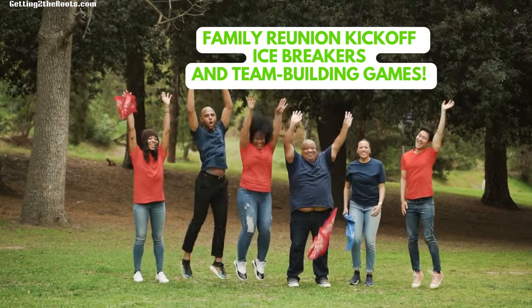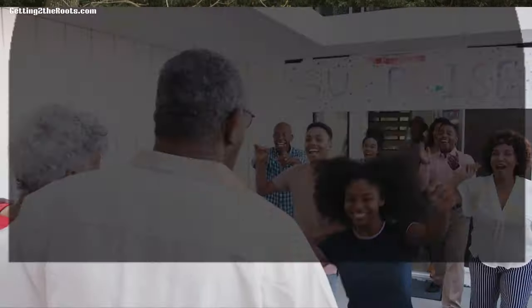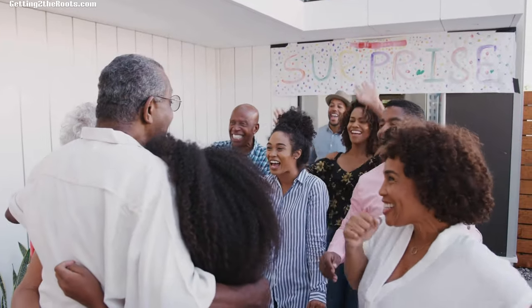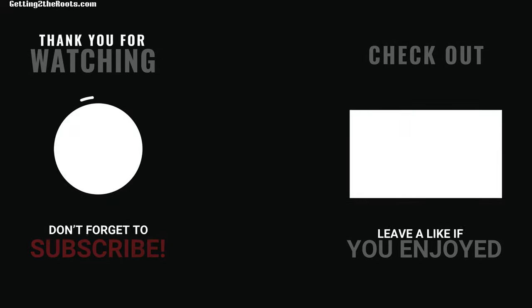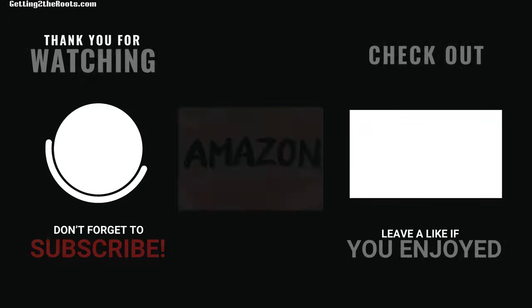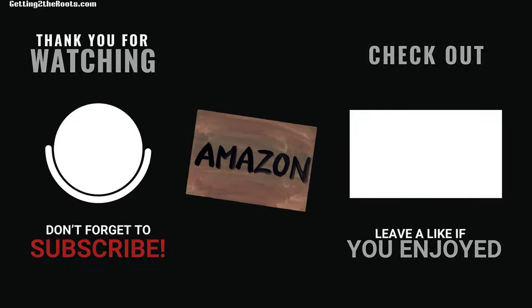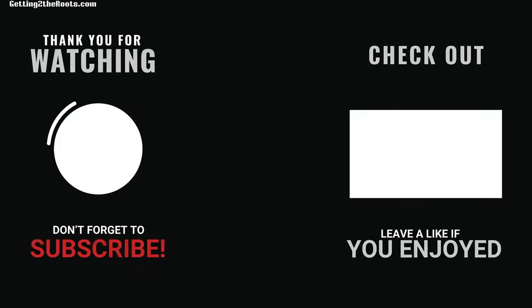That's a wrap on family reunion kickoff icebreakers and team-building games. Make sure you hit the notification bell to catch Part 2, Family Reunion Fun — indoor and outdoor adventure games — as soon as it drops. If you enjoyed the video, show some love with a like and subscribe for more unforgettable reunion activities. Looking for the games featured in this video? Check out the Amazon links in the show notes below. Thanks for watching. Peace and love.